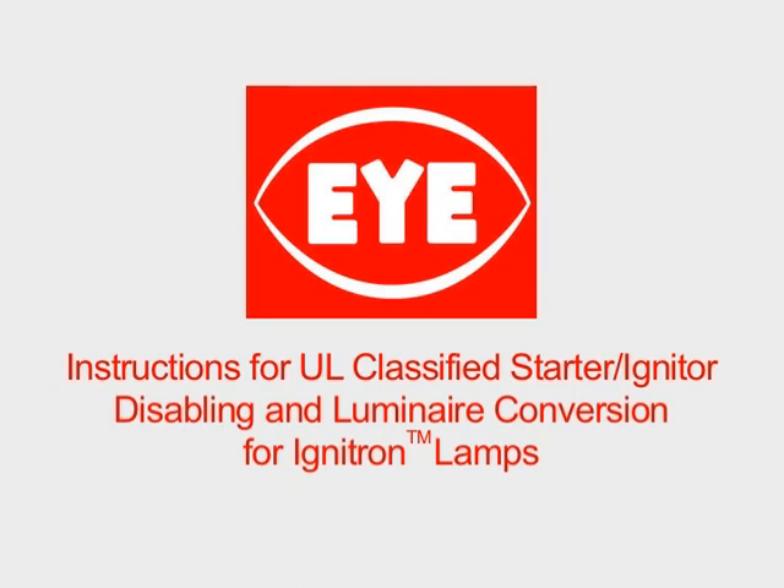I-Lighting, an American leader in lamp and lighting products manufacturing, provides utility and industrial customers with an ideal way to reduce the high maintenance costs of HPS lamps.